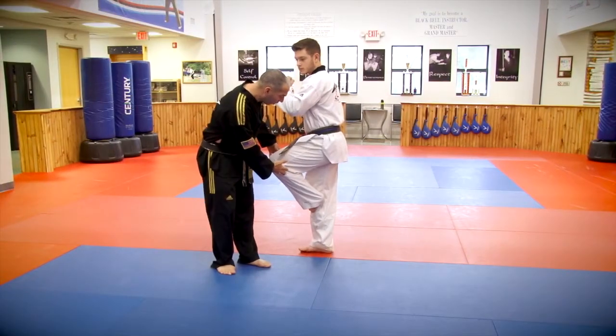Kick Like a Black Belt is for the beginner or advanced aspiring martial artists from any art who would like to improve their kicking techniques, as well as for instructors who want an incredibly effective way to teach their students. Throughout this course, we will cover techniques used by professional martial artists throughout the world, and take you through a step-by-step process on how to master your kicks.